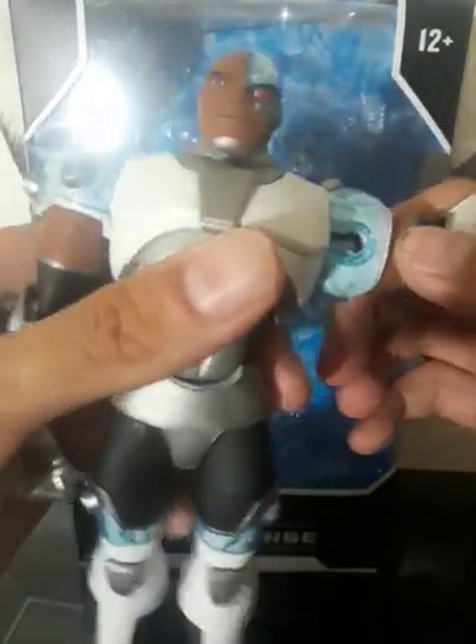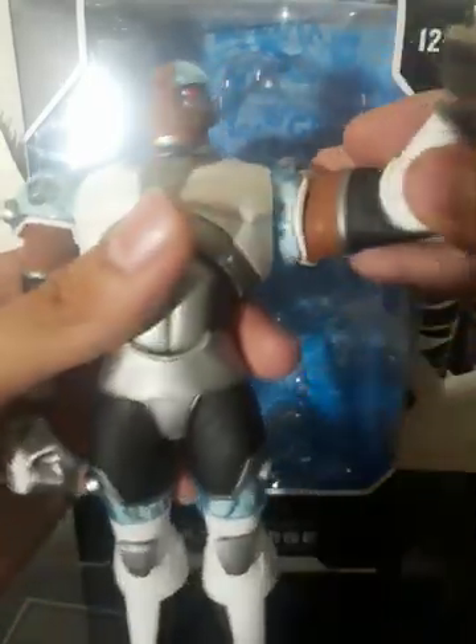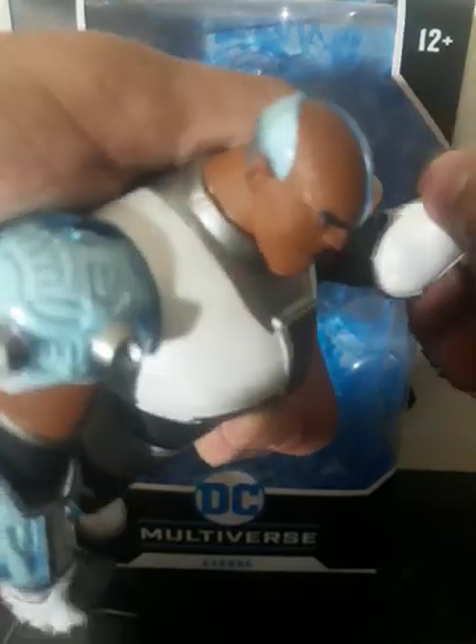Looks like his arms can go out all the way like that. Pretty tight around the elbow joint, but I actually like it when they're pretty stiff.